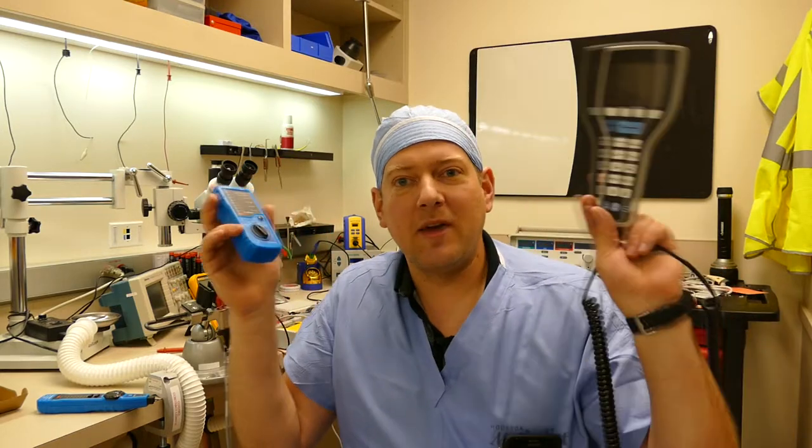Alright guys, thanks for watching this pro tip. Stay tuned — I'm going to have plenty more videos for you guys soon enough. Thanks.